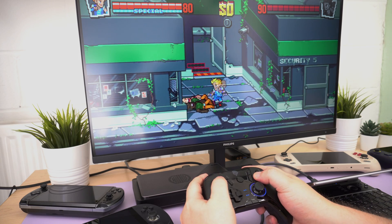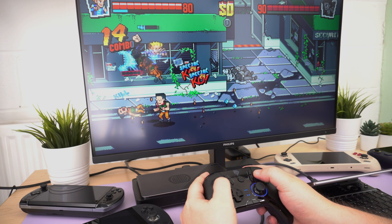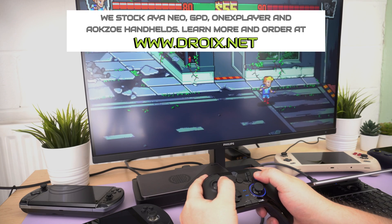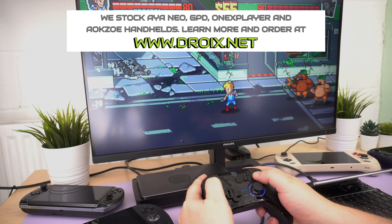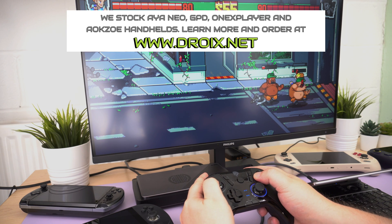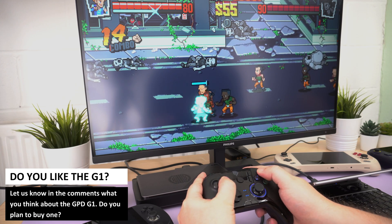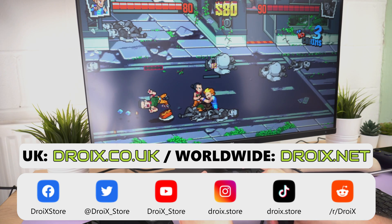The GPD G1 is an excellent bit of kit — you could be out and about playing on your handheld, then at home dock it with the G1 connected to a wireless controller for some big screen gaming with higher performance, resolution and graphics. You can learn more and order yours at droix.co.uk and droix.net for international shipping. Don't forget you can also buy all of the handhelds featured today, including pre-orders for the new GPD Win 4 model with Oculink and 7840U CPU. Let us know in the comments what you think about the G1 and don't forget to subscribe.